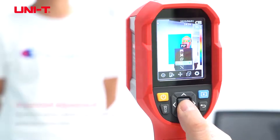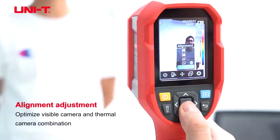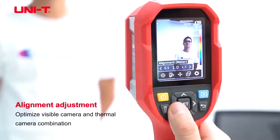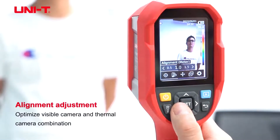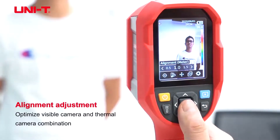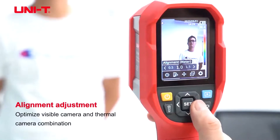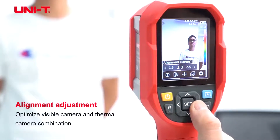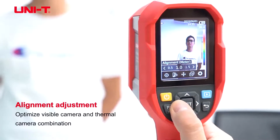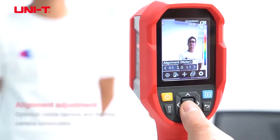Another interesting thing about this camera is it has an alignment adjustment. This will adjust the fusion camera's visible and thermal distance. So if all your objects are going to be measured at 1 meter, you can set this at 1 meter, or up to 2 meters, or greater than 3 meters.